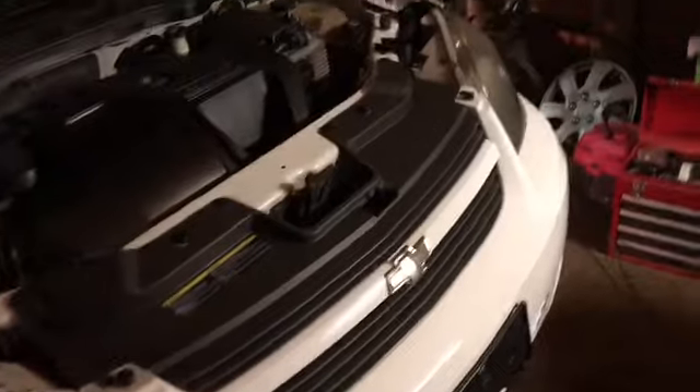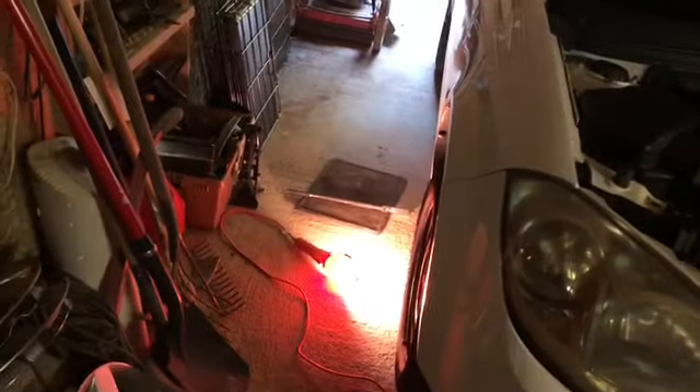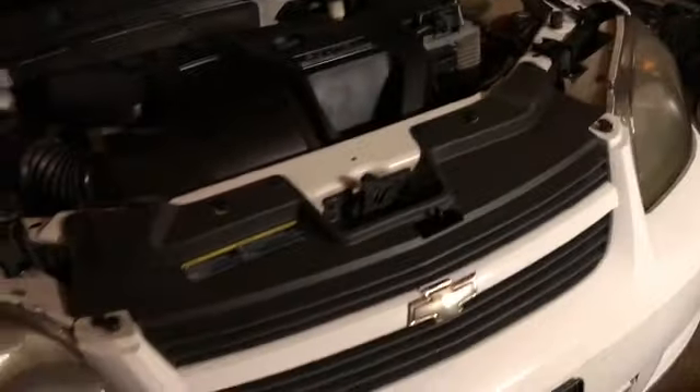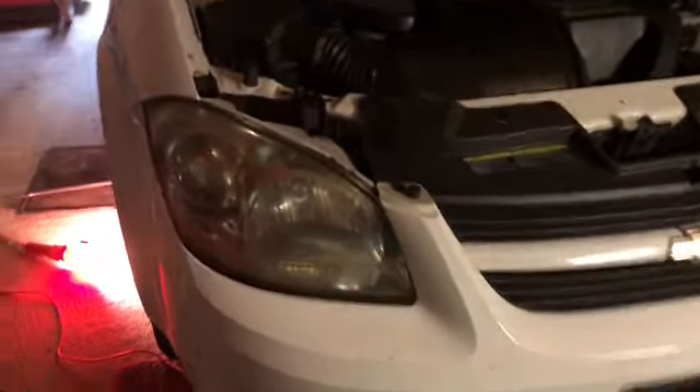Hey subscribers and fellow non-subscribers — if you haven't subscribed, please do and hit the bell for notifications of upcoming videos. Today we're working on a 2008 Chevy Cobalt LT.